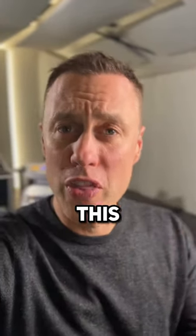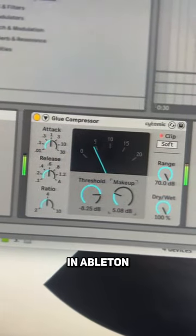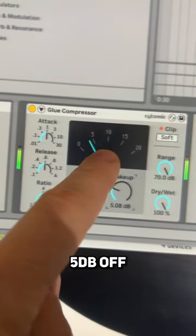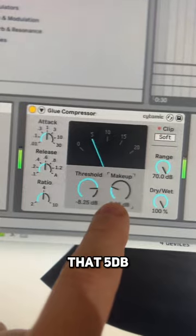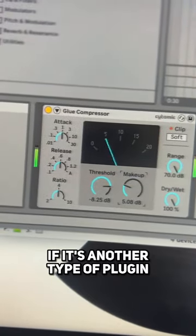To get around this, do this. When you're using a plugin like this glue compressor in Ableton, you can see it's taking 5 dB off, so it's good to add that 5 dB to the makeup gain or to your output if it's another type of plugin.